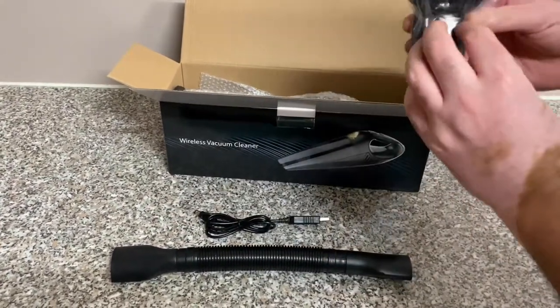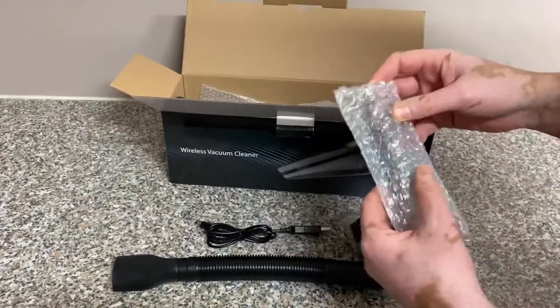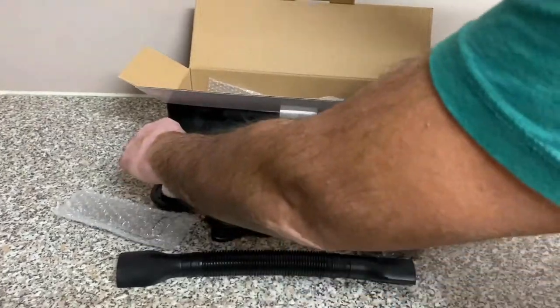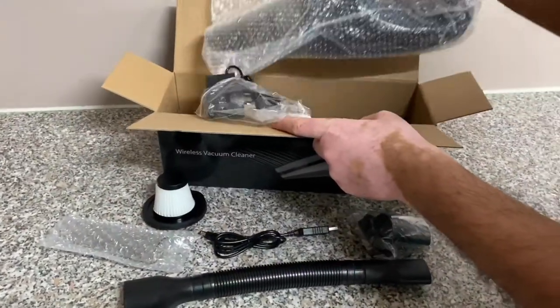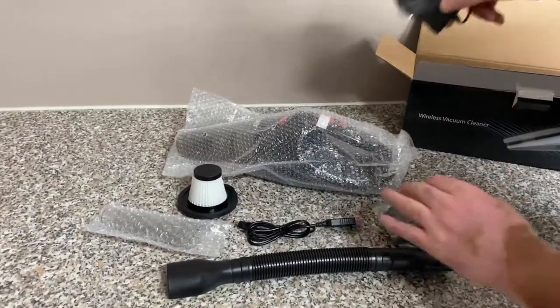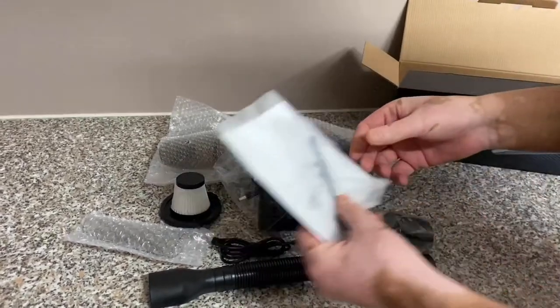This long attachment is for getting into tight spaces. You also get a USB Type-A charger, and this attachment here is very useful — we'll discuss this later. This one I'll be using first, so I'll show you guys. And this is actually a spare filter that's been included with the vacuum cleaner.